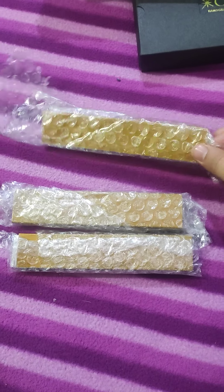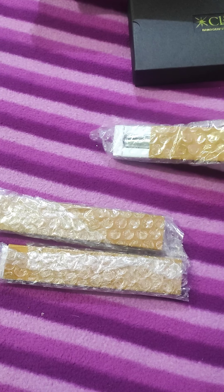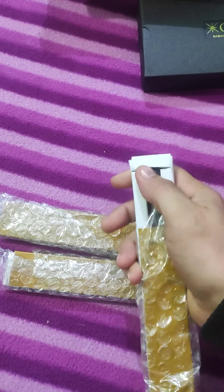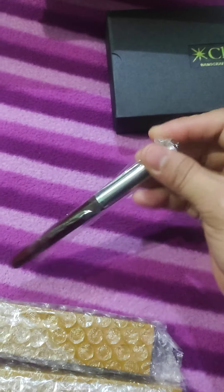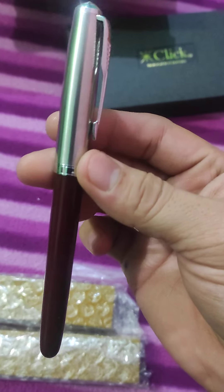Let's start with the first box. So this is the pen — this is a copy of the Parker 51. It is in a brown or maroon color — you can say deep maroon. It has a steel cap and a plastic body.